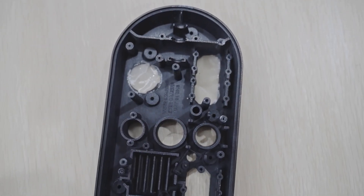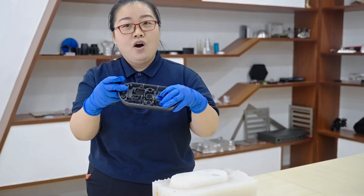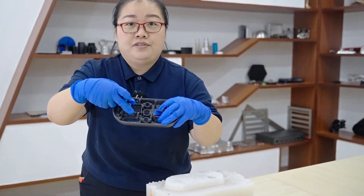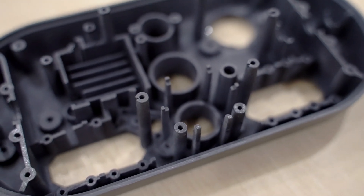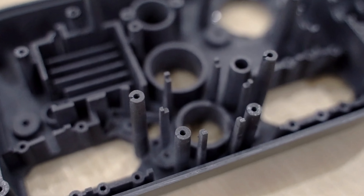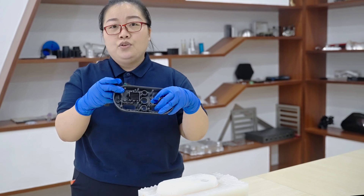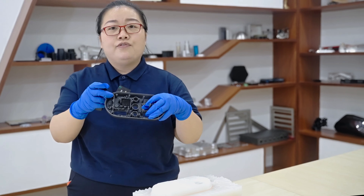From a structural point of view, what are the difficulties of casting this part? Yes — these holes will be a problem. Look carefully: some of these holes are not through-holes. Therefore, when casting these holes, we need to insert metal rods to prevent the holes from being cast solid.